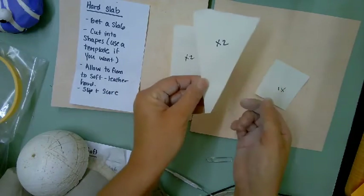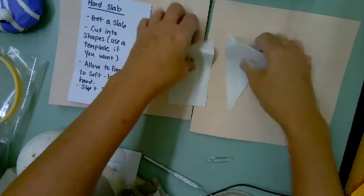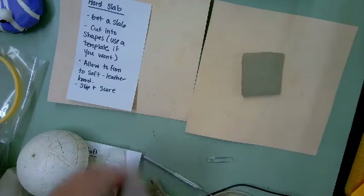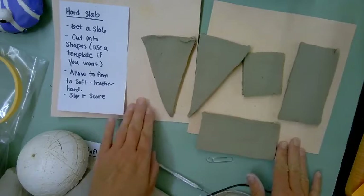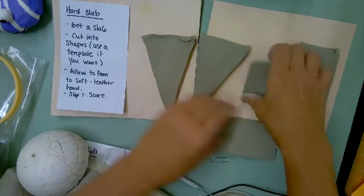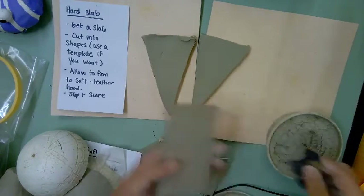For anything with strong edges that need to be firm, use the hard slab technique. I made some cake templates if any of you are doing 'piece of cake,' and I can help you create other templates. So the top and bottom of the cake, the sides, and the back — that's why it says 'times two' on some pieces. This morning I rolled out a slab, cut out the shapes, and let them get leather hard. Pay attention by the fan because if the edges get too dry you won't be able to slip and score.